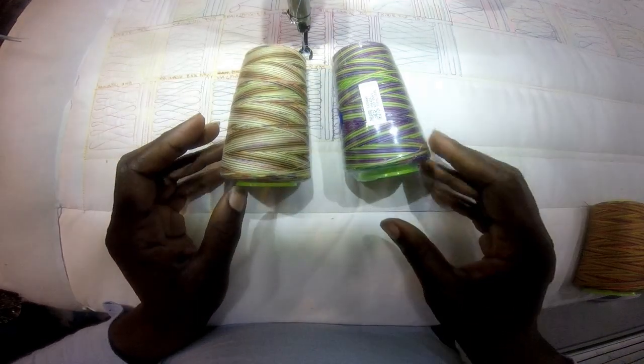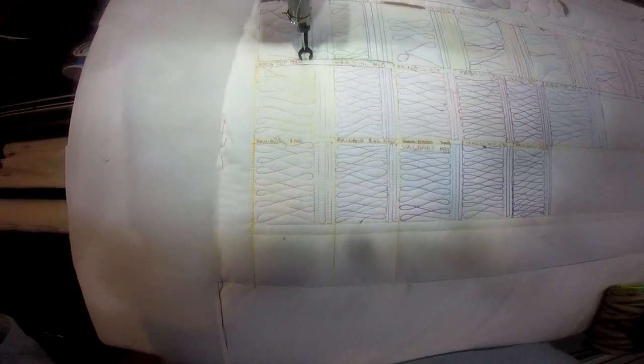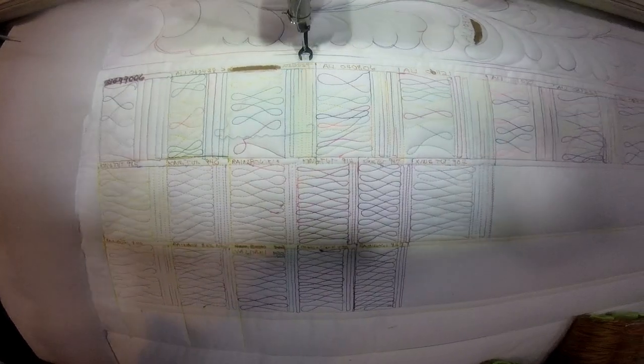That's why I decided to stitch out my threads so that I would know what they look like prior to sewing them into a quilt. That is it for this video — I hope you learned a tip or could use this tip, and I will see you in my next video.